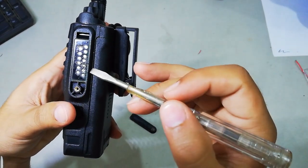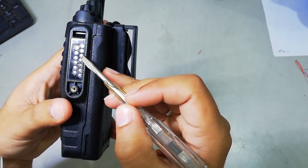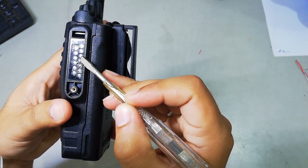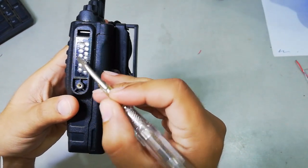As I was telling you, this point is the ground point. You can count the points — the fourth point is the ground point. These points here are the ground points as well.